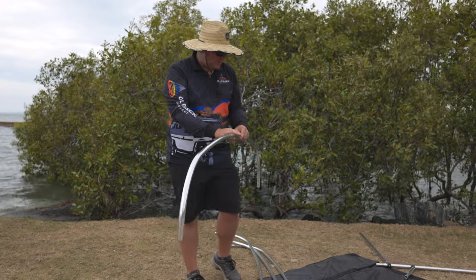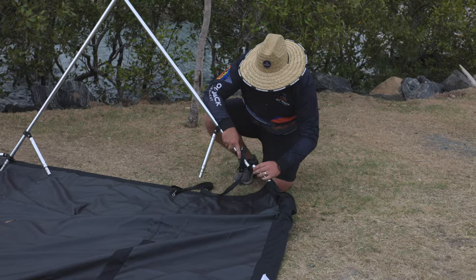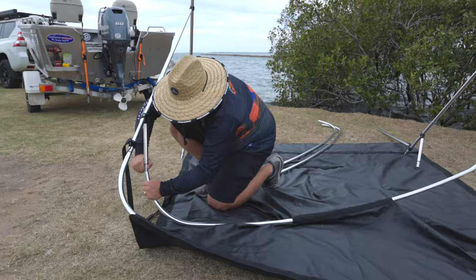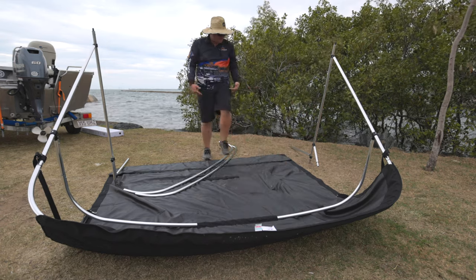Alright guys, now that we've got all the poles connected together, go ahead and feed these through the tube. You can start connecting them in as you go. As you can see, the Bimini is just starting to take shape now. Do to the back exactly what you did to the front.